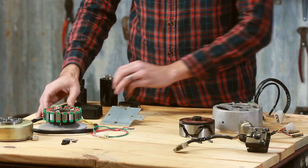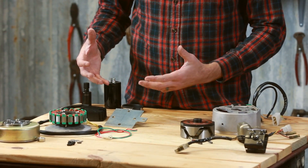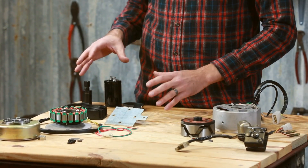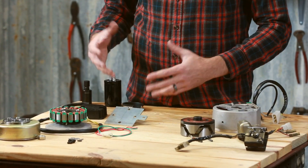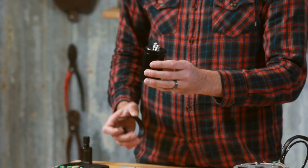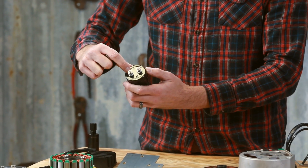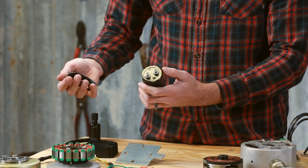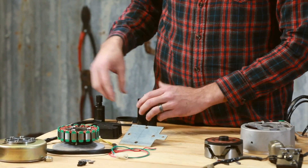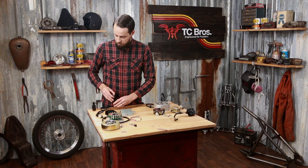Another major advantage of the permanent magnet system is that you can run battery-less. Compared to stock, if you want to run no battery on your 650 — which a lot of guys do — you can. You do have to still run a capacitor, which is very easy to hook up. It hooks up exactly the same as a battery — it's got a positive and negative terminal on the top — making it a direct replacement for the battery on these bikes.